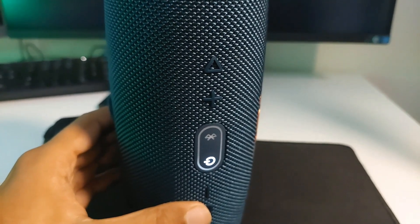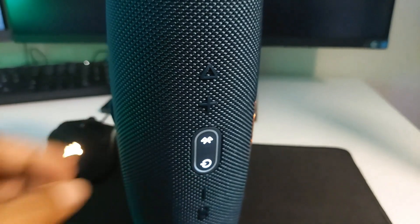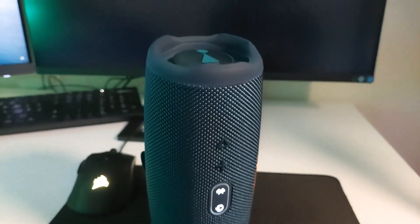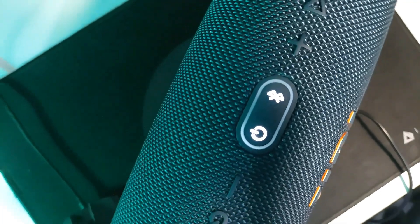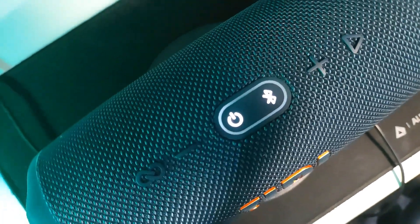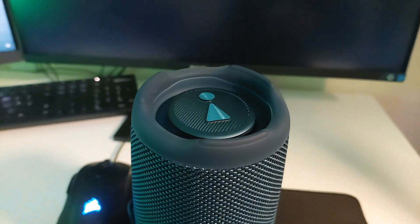By clicking the Bluetooth button you will be able to pair a new device with it. The sound is amazing — it has PartyBoost so you can pair it with other speakers as well. It has Bluetooth 5.1 and I had no issues with the connection.